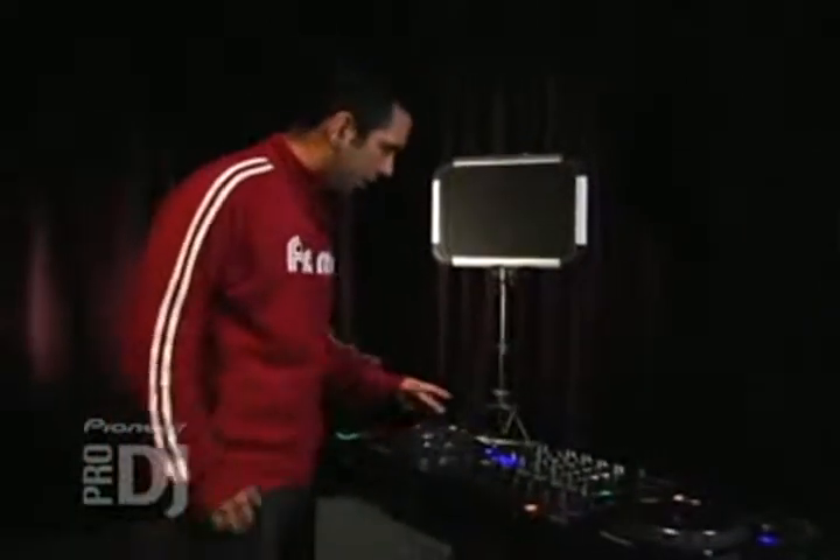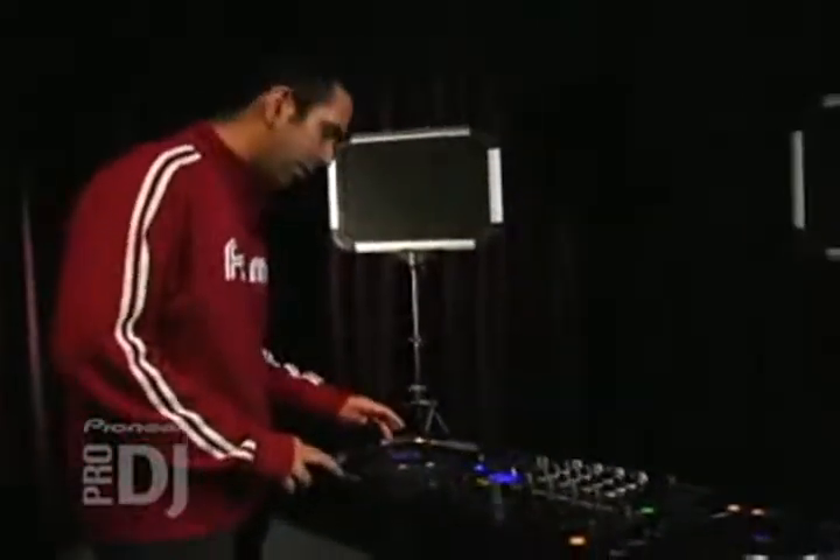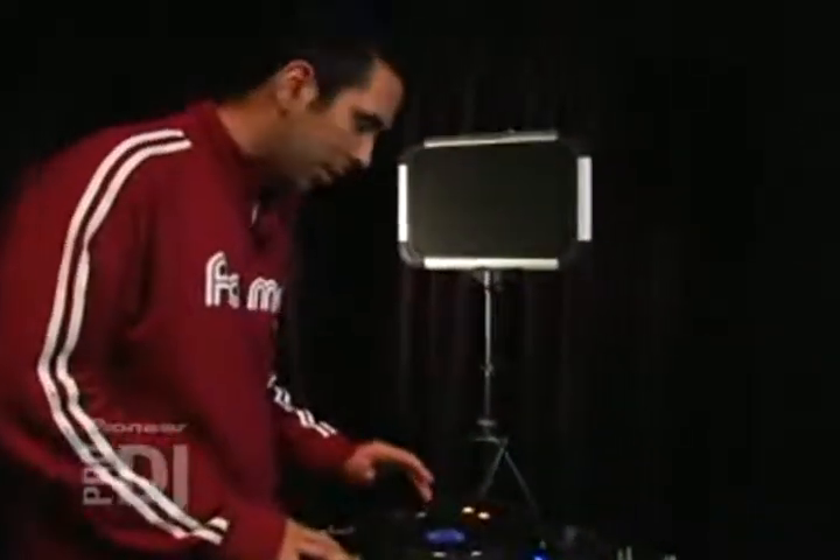Hey, what's up? This is Davey Dave. I'm going to show you how to do cue point editing on the fly on the CDJ-1000 Mark III.